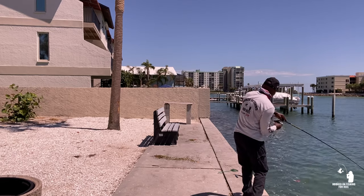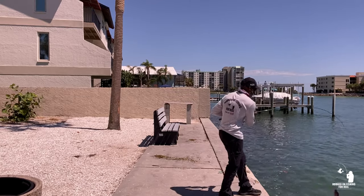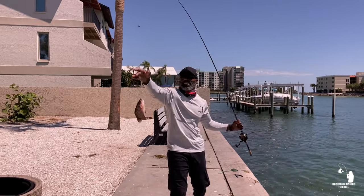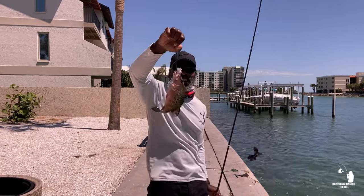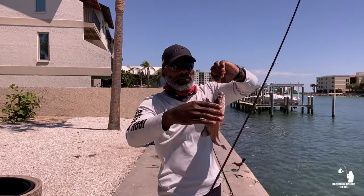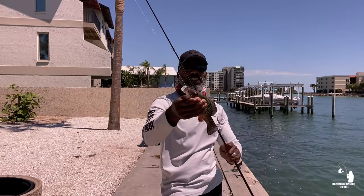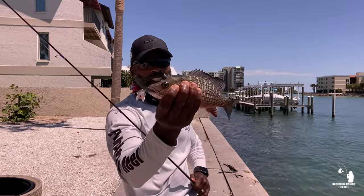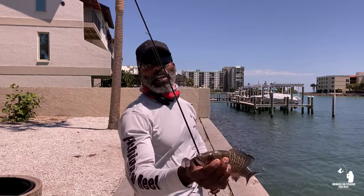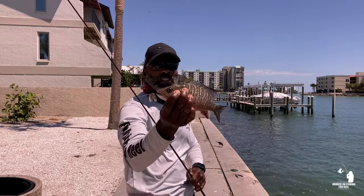Oh, there we go guys — we're on! We got a snapper! Look at that guys, look how easy that was. That's a pretty decent size too, probably about 11 inches. I'm not keeping any fish today, I'm just out here showing you guys. If you want to catch some snapper, catch these threadfins because there's a bunch of them out here. Cut them up in chunks, put them on a small hook, got a little split shot about 18 inches from the hook — you'll catch snapper all day, right along the seawall.